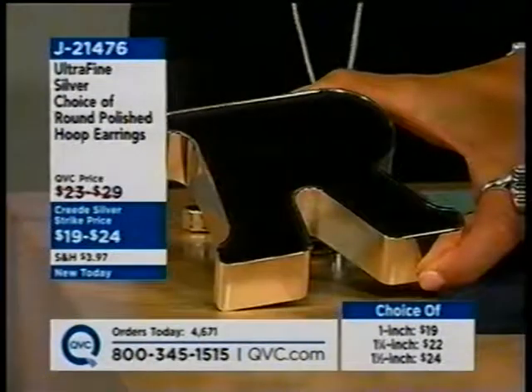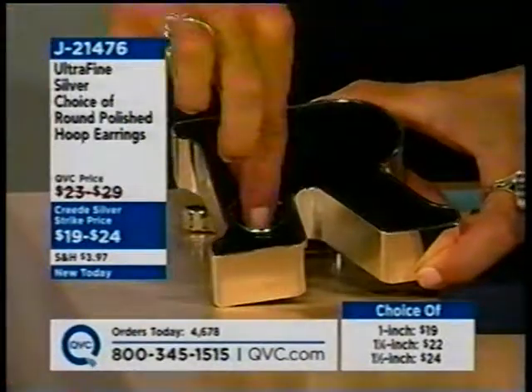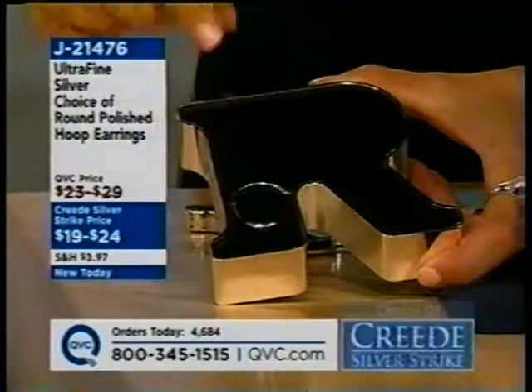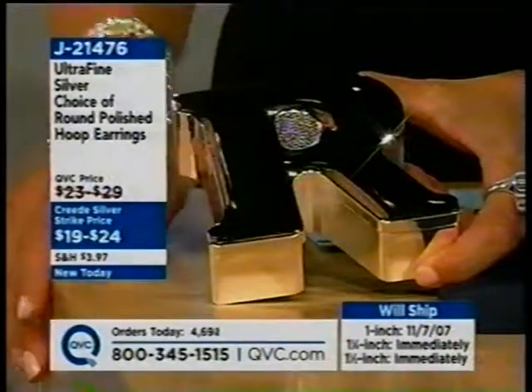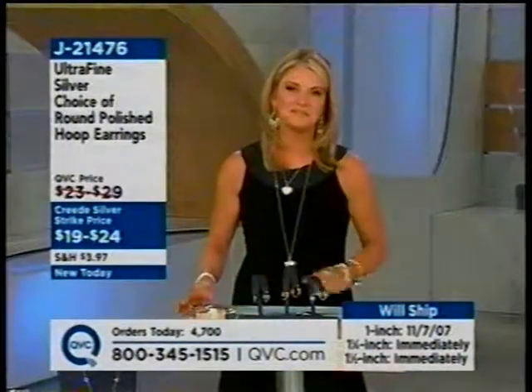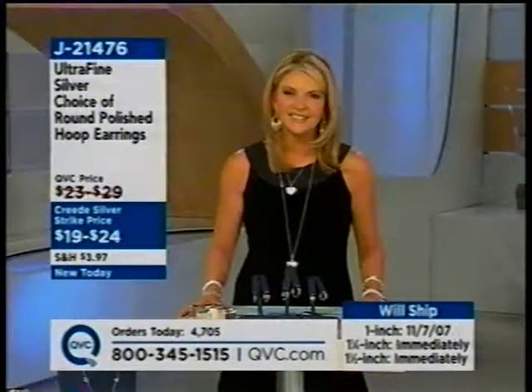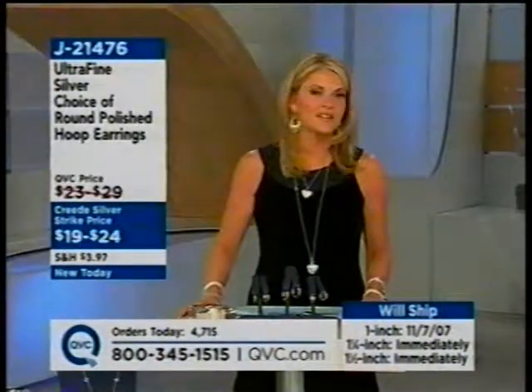Becky says she really enjoys watching the host and Jane on Fridays — she thinks they do such a good job together. The host admits that every Friday she wonders if they've giggled too much, but loves that Becky enjoys spending time with them. Becky confirms they do a great job, and says the two of them together is very good. The host says she loves Jane — she's a very dear person.